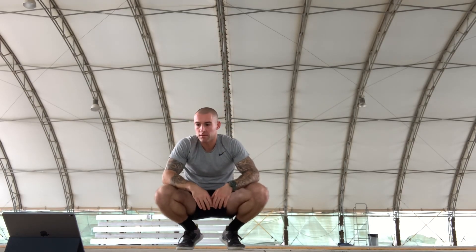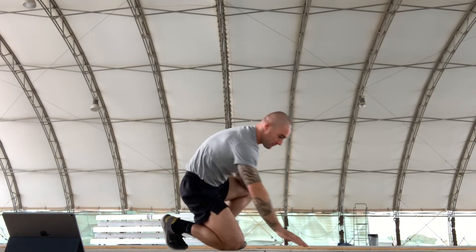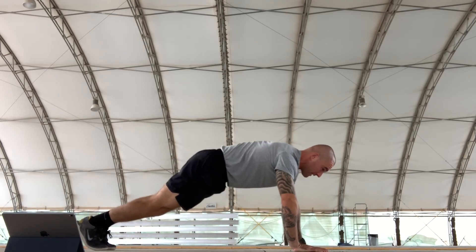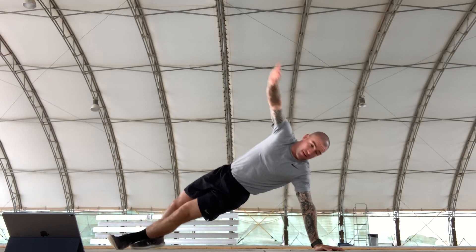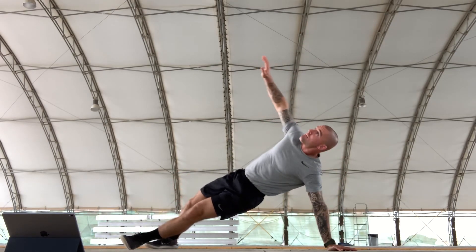Now we've got abdominal T planks. We're going to rotate. Do ten — get in the push-up position and rotate, counting through all 5 reps shown.